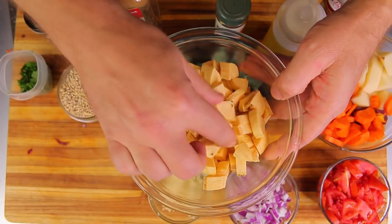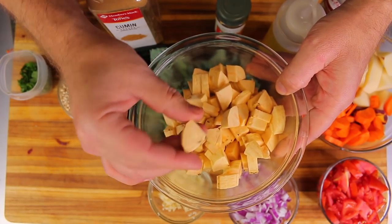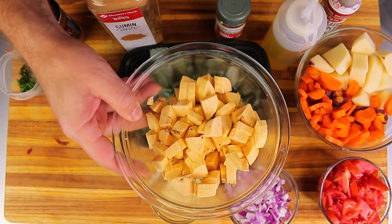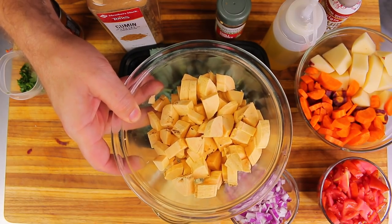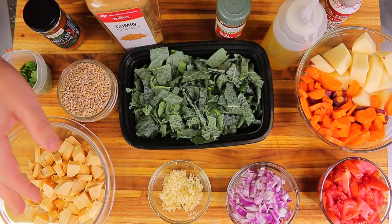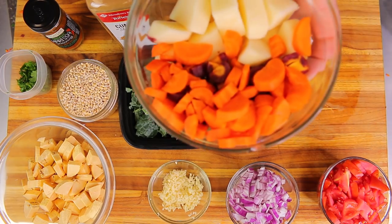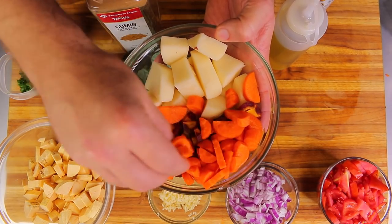One diced plantain — I just cut it down the middle and then cut it into small quarters like this. If you guys don't know what plantains are, they're kind of in the banana family but they're more savory, less sweet, and more starchy. They're really delicious and have a lot of great nutrients; they'll thicken up soups and broths.